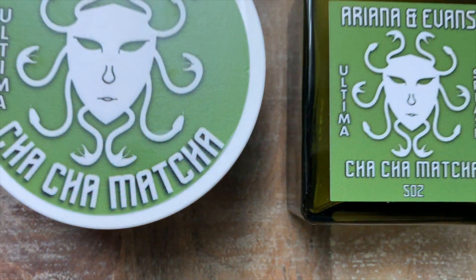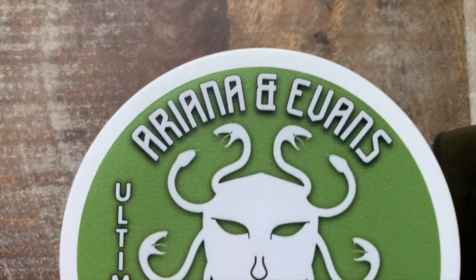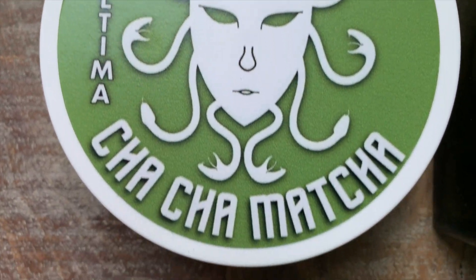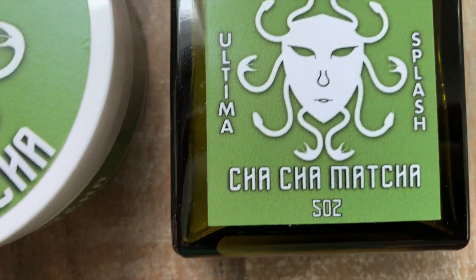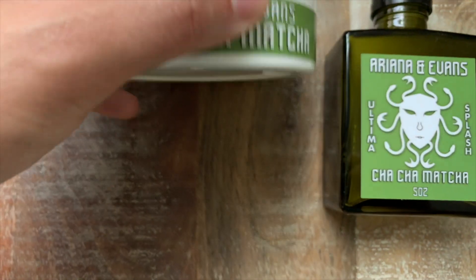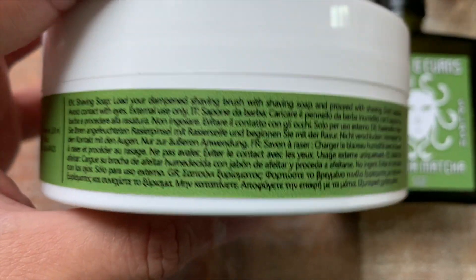Chacha Matcha was developed by Peter along with his daughter Talia, who is a big fan of matcha green tea. The official scent notes include bergamot, green tea, almond milk, clary sage, bay, galvanum, and Virginia cedar.